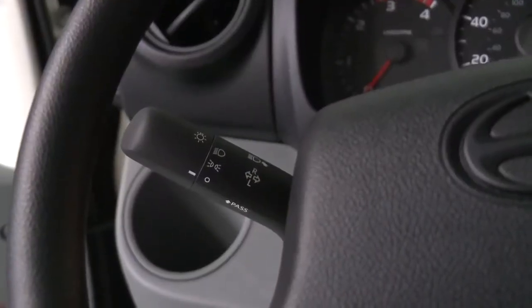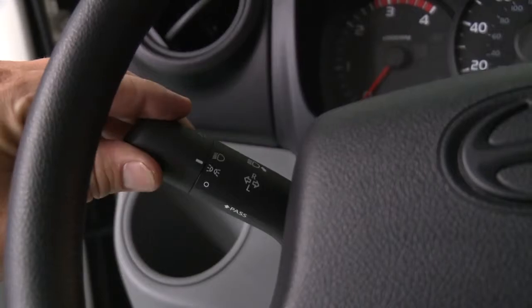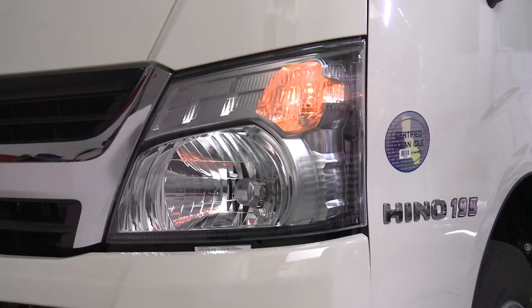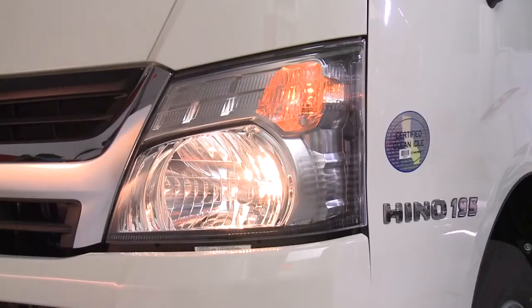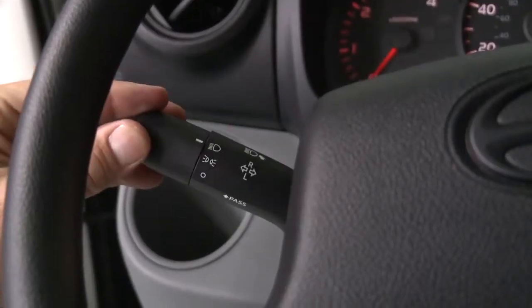To turn the lights on, move the lever to the first position. The exterior lights and instrument lights will be illuminated, with the exception of the headlights. To turn on the headlights, turn the lever to the second position. For high beams, push the lever forward.